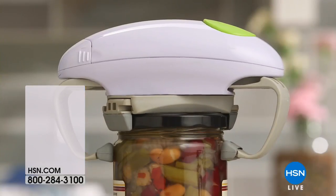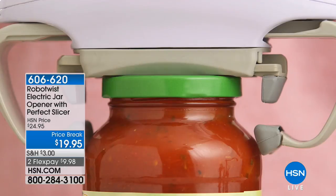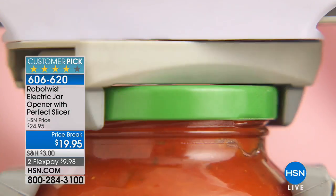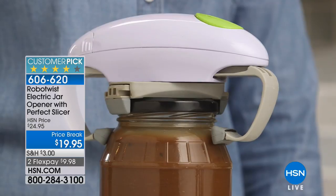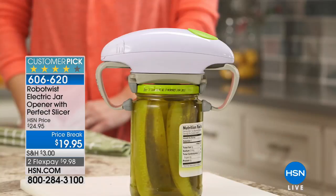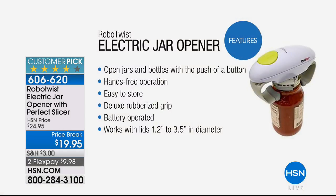Coming up — Mark Gill's going to be joining us. Have any of you guys seen this RoboTwist? It's like a robot built to take the lids off your jars. All you do is put it on top — it clamps on the top of the jar and even unscrews it for you. It'll work on any type of jar, small or large. I especially recommend this for my senior friends out there having a little trouble with their hands. It comes with a little slicer grip guide as an extra feature too. It's only $19.95.